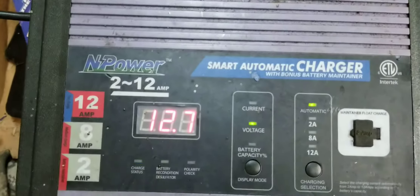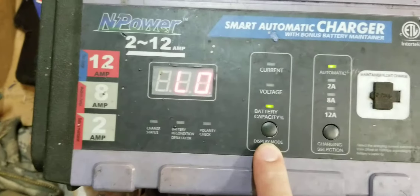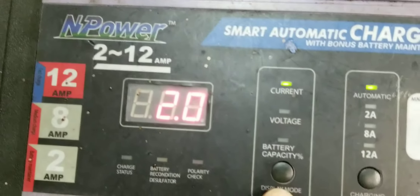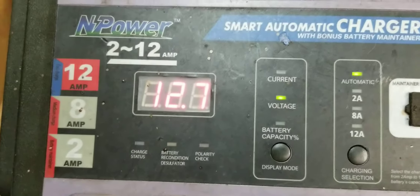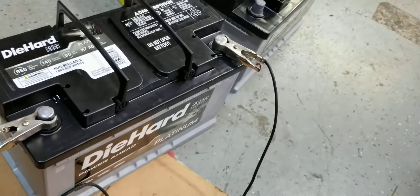I wanted to make this video on some brand new AGM DieHard Platinum batteries — I got these, they're the big boys, brand new, just bought them. Should you charge them before you put them right in your car? I say yes. This is $500 worth of batteries.